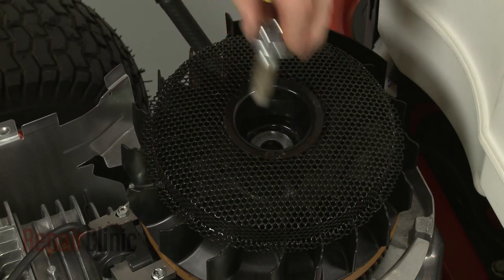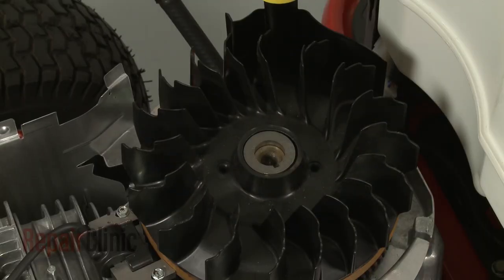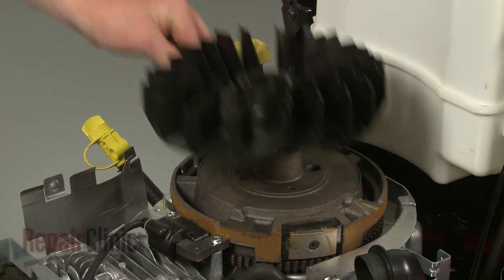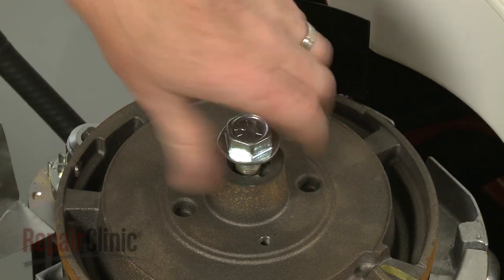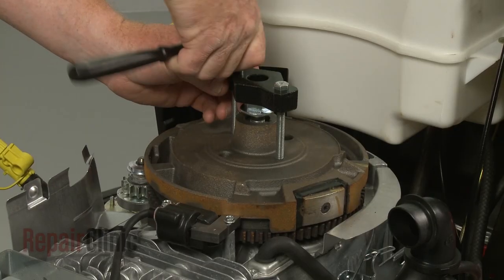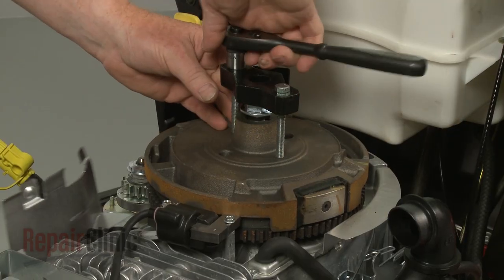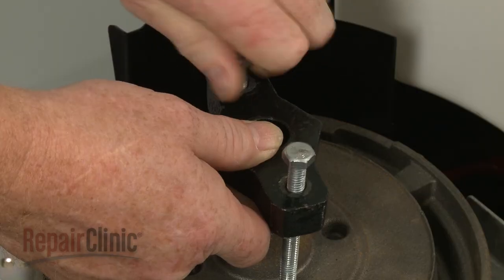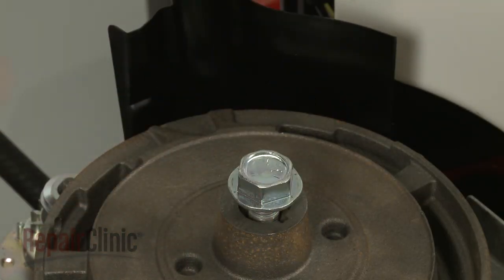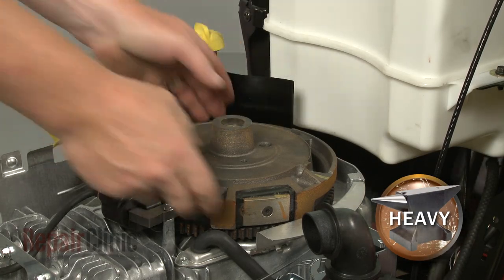Remove the bolt and lift off the screen assembly and washer. Lift off the flywheel fan. Re-thread the bolt and use a flywheel puller to help detach the flywheel. Unthread the bolt and lift off the flywheel.